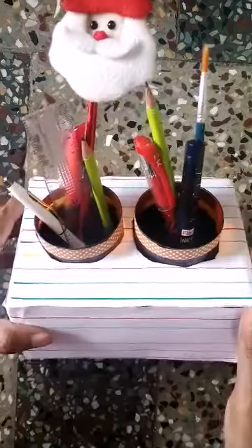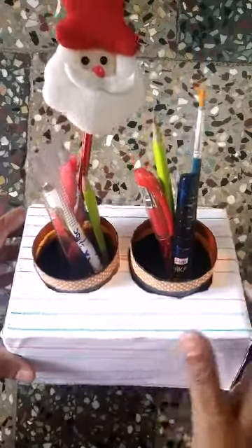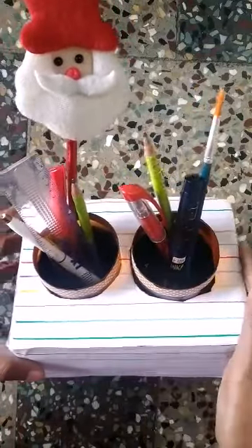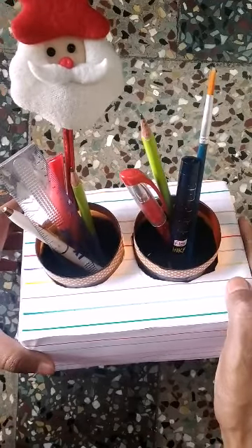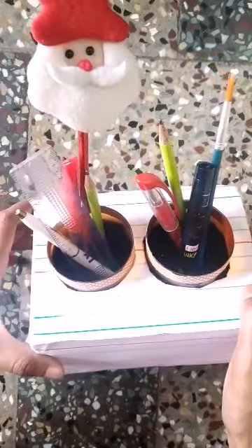In no time we have turned a plain cardboard box into a beautiful organizer. You can store all your stationery here and keep it on your desk — it looks very pretty. I hope you all enjoyed this video. Please subscribe to Doll's Media, click the like button, and click the notification bell. Thank you for watching.